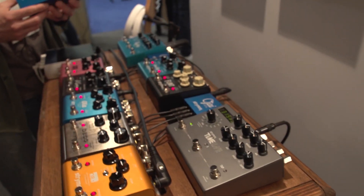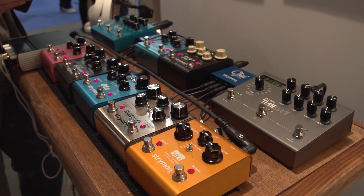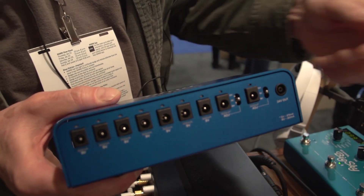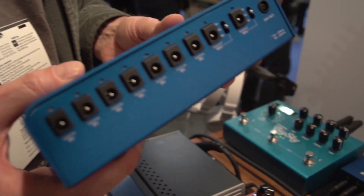The Zuma has nine outputs, two of which are switchable for 9, 12, or 18 volts, and also has a 24-volt out, so that if you bought a Zuma, you could also connect to an Ojai to have a system with 14 outputs, each one available to supply 500 milliamps if needed.